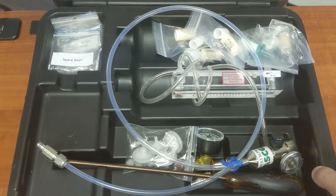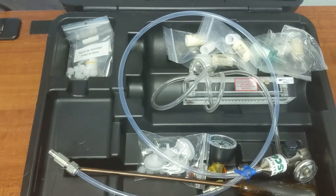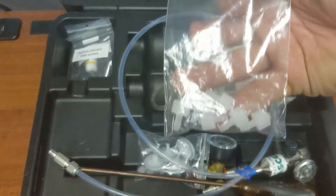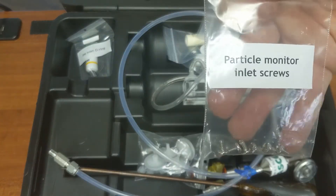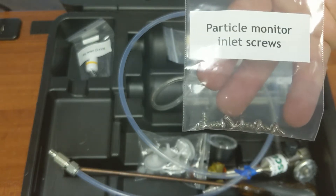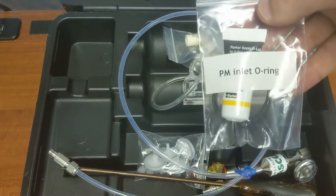To start with some spares, we have some spare keys, we have some spare lure fittings, we have some spare screws for the inlet, and we have some spare o-rings for the inlet.